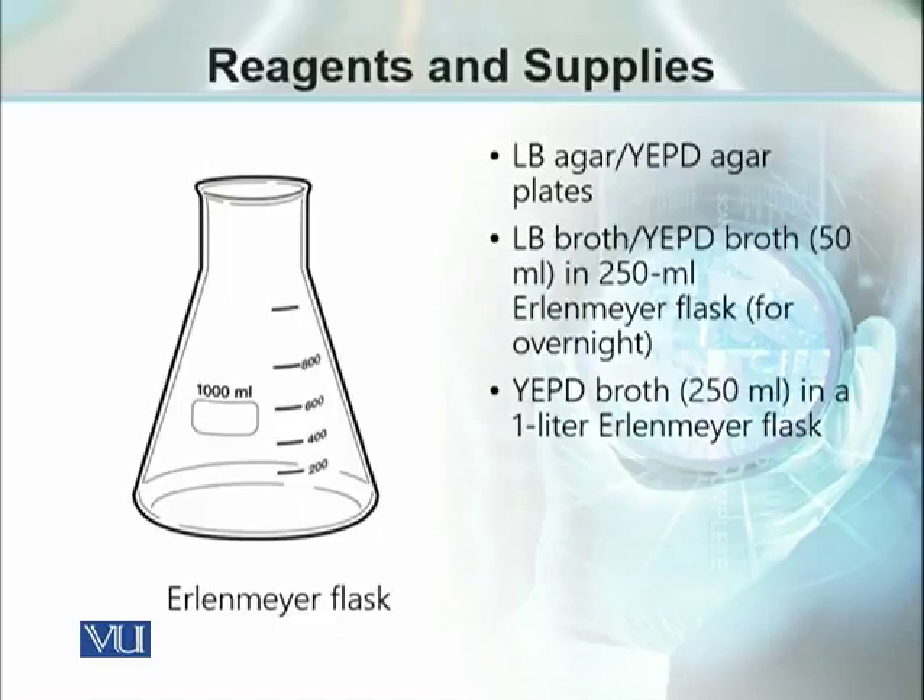In order to prepare the bacterial culture beforehand and to prepare dilutions of the bacterial culture, we need culture media for the microorganism. That culture media may further be used to prepare different dilutions of the microorganism. To establish these bacterial or yeast cultures, we need Erlenmeyer flasks with 50 milliliter broth and a 250 milliliter flask, which will be used to prepare the dilutions.